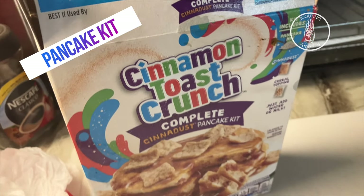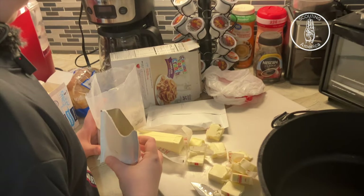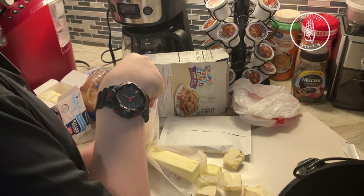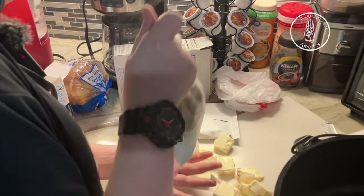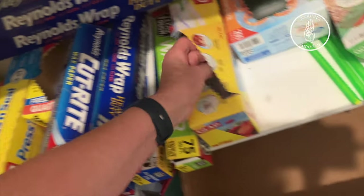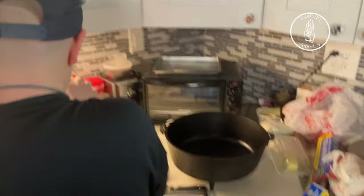Today we're making a cinnamon toast crunch caramel apple cobbler. What you're going to do is take the cinnamon powder mix that comes in the box and put it in your pancake mix and just mix it up. I recommend it might be easier to use a one-gallon Ziploc bag to mix your ingredients — that'll probably work a little bit better. So make sure you remember the Ziploc bag with your ingredients.